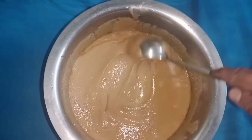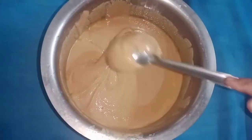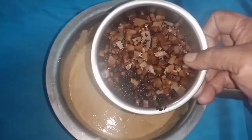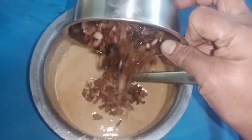If you want to cut the lemon, you will need to cut the lemon.